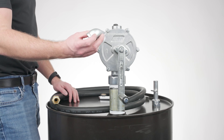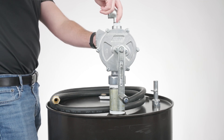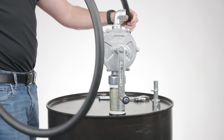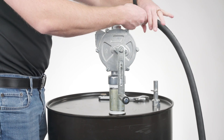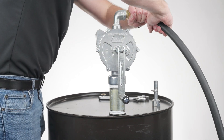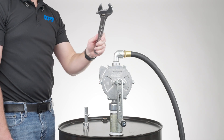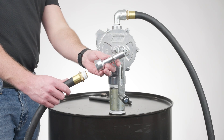Attach the street elbow to your pump outlet port, and attach your hose to the street elbow. Then attach your nozzle to the hose.